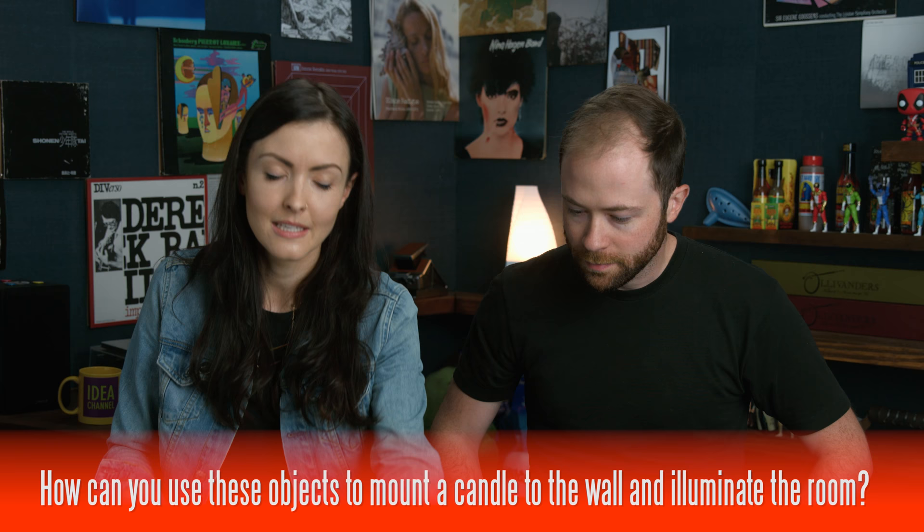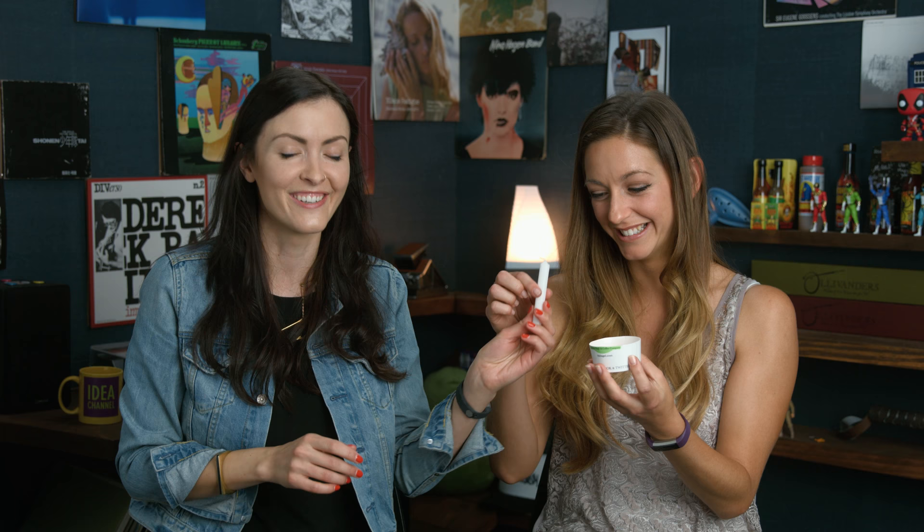First question for you, Diana: how would you use these objects to mount a candle to the wall to illuminate the room? So you have a box of tacks — it's actually the bottom of a coffee cup I cut out with scissors, you can call it a box. You have a candle and you have some matches. Can I use them in any way? In any way you like. Without setting the room on fire. Imagine there are no lights in this room and you need to solve this little puzzle to make the room bright and happy.